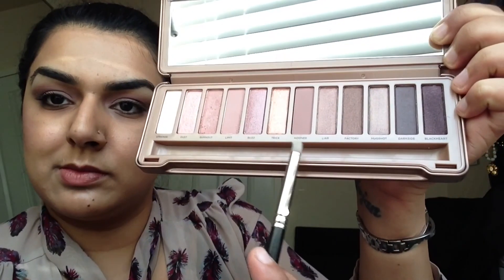Then with my fluffy brush, I'm going to go into the colour Burnout, and just put that all on my lower eyelid area. Then using my pencil brush, I'm going to go into the colour Nuna, and build that up into my outer crease area. Then getting my fluffy brush and just blending those two colours in the crease area.